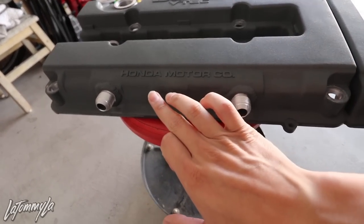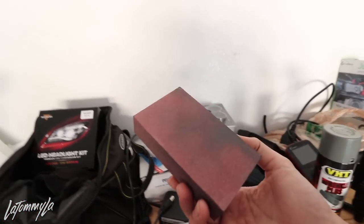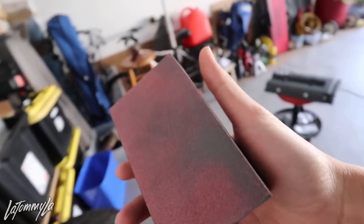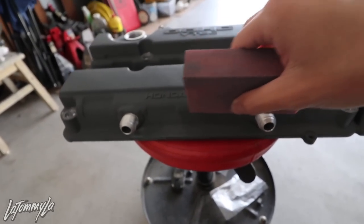How I normally sand it down is go to Home Depot and buy one of these sanding blocks — it's by 3M, like five or six dollars. The reason why I buy this is because it's super straight and stiff, so it won't flex while you're sanding. When you sand it out, you'll get all the silver lettering to show through.